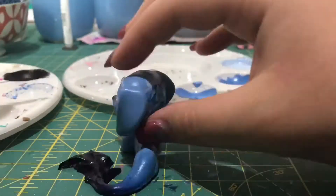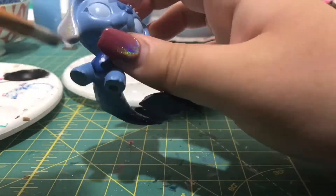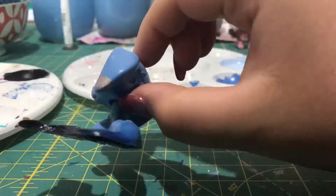I decided to add holo to the ears because, you know, you can never go wrong with holo, so why not?